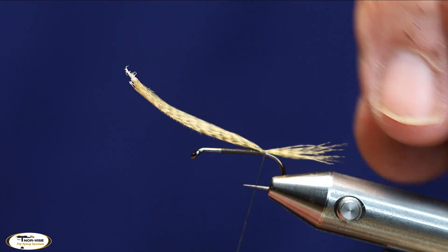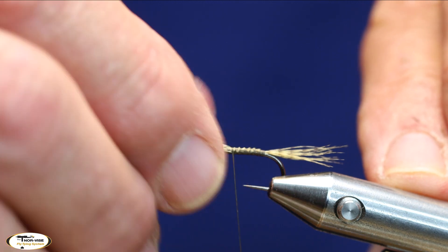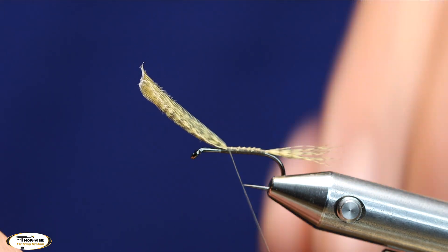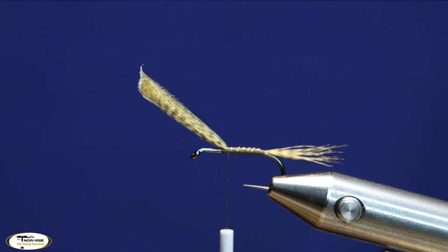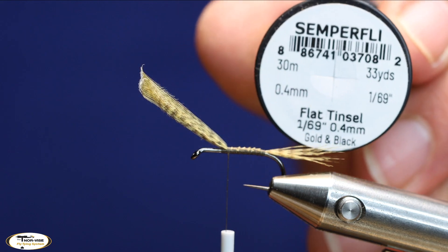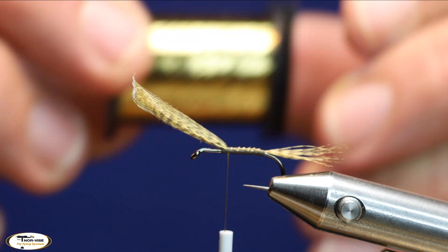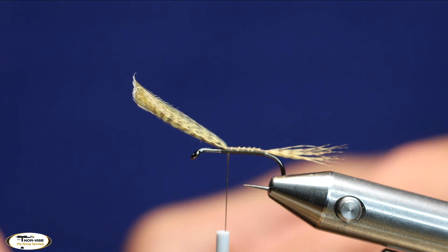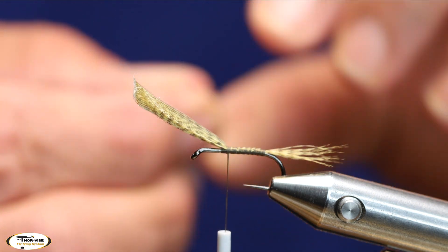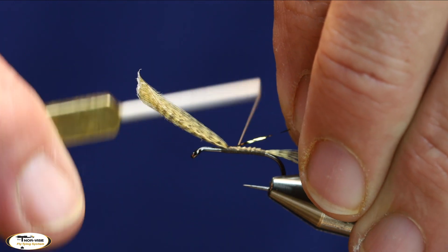I'm going to wrap forward and trap down the butt ends of this feather right on top. If it starts curling around I can just straighten it back out. I'll bring it right down to where I started my thread. For a rib, instead of wire, I'm going to use Semperfli's flat tinsel in black and gold — pretty cool stuff. I'll tie that in right up here on top.